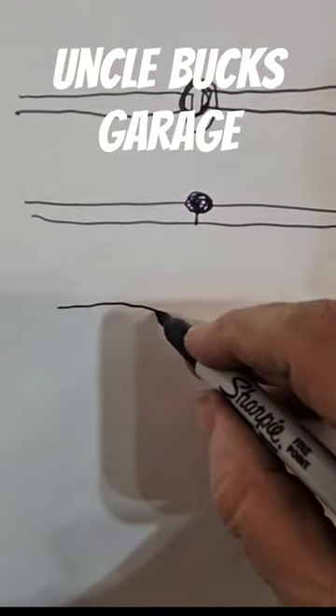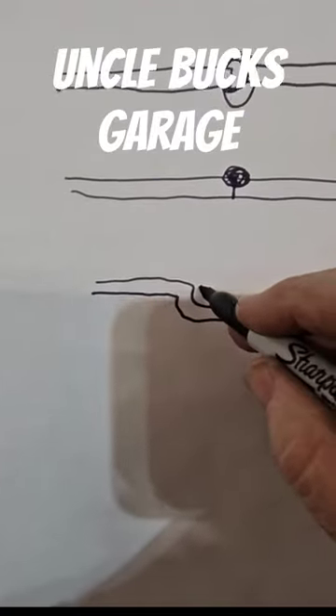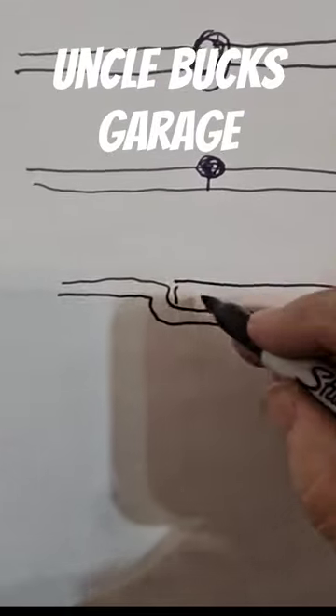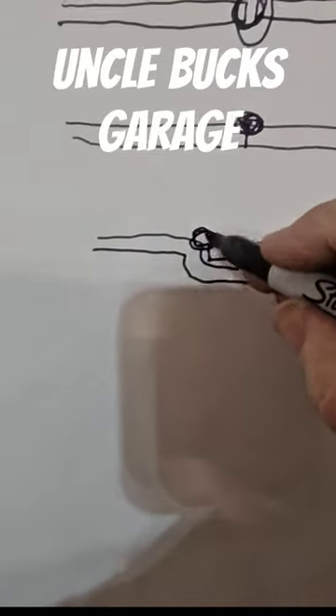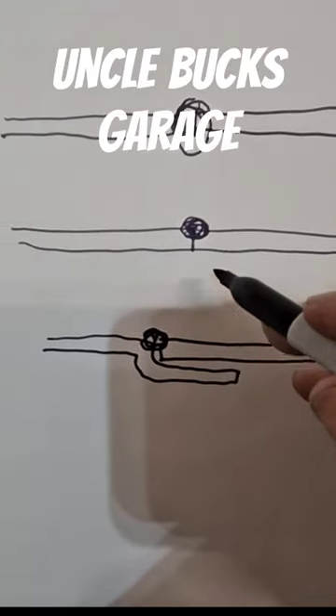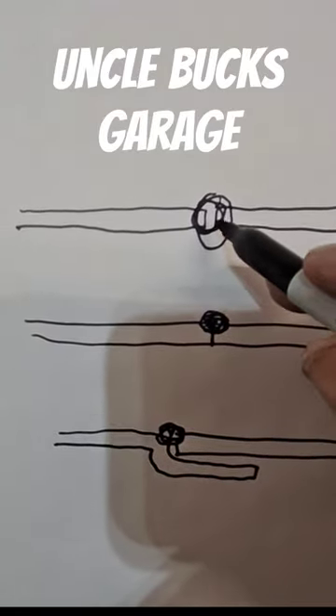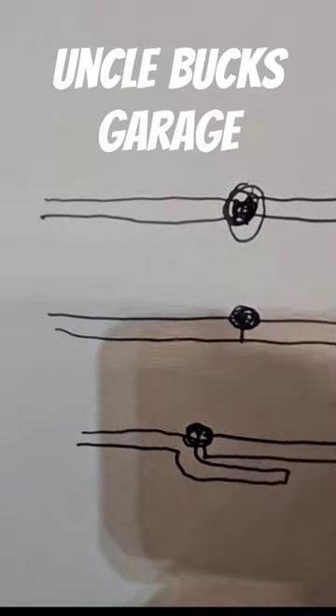With a lap weld, some guys take a flanging tool and flange it, then put the piece on like this and weld here. Same problem — you don't have full penetration. So you want to have a little bit of a gap so that whenever you weld that bead, it's in that whole piece.